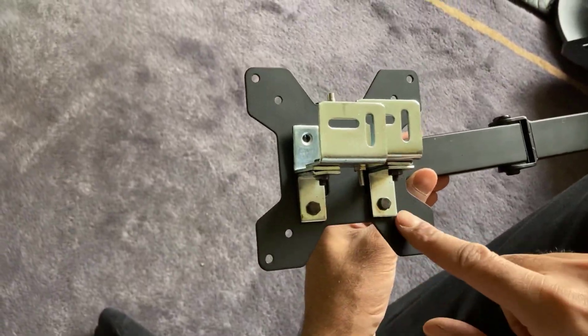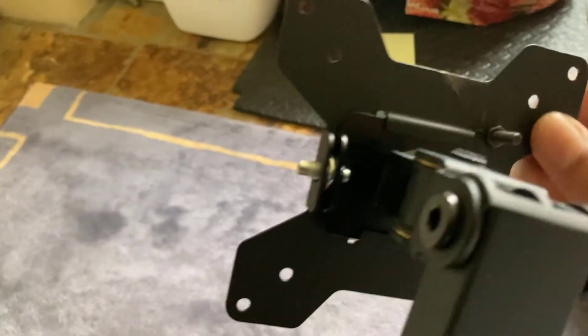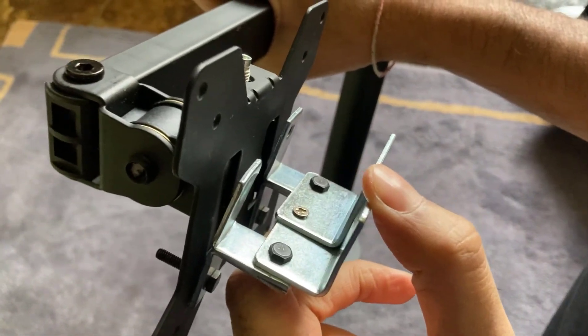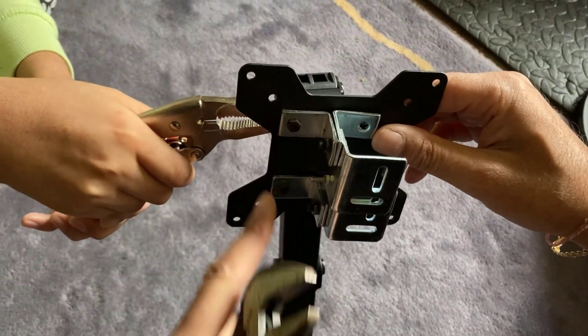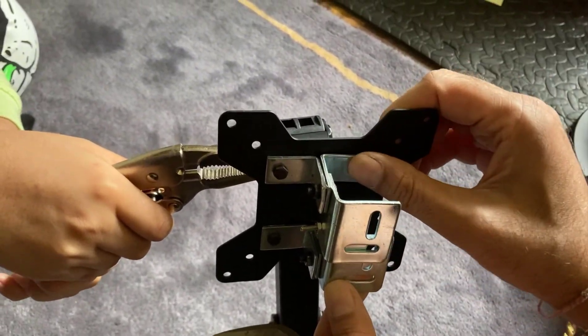We've got the two bolts through there, and this is what it looks like on the other side — one screw here, one just here. The good thing is where I've done the holes, it stops the bracket from coming up because the screws stop it from moving, and at the top we've got that main bolt through there as well. Before you try to put the monitor on, make sure you tighten all the bolts. For the top ones, I'm just going to put a cable tie all the way around to give it a bit more strength.